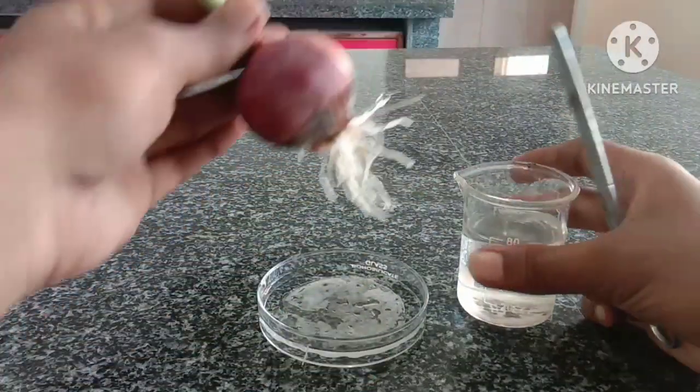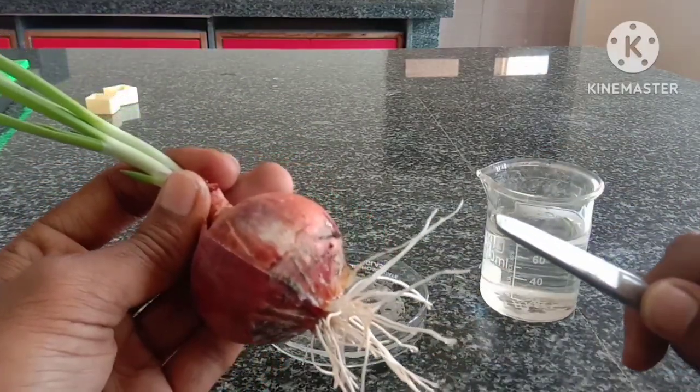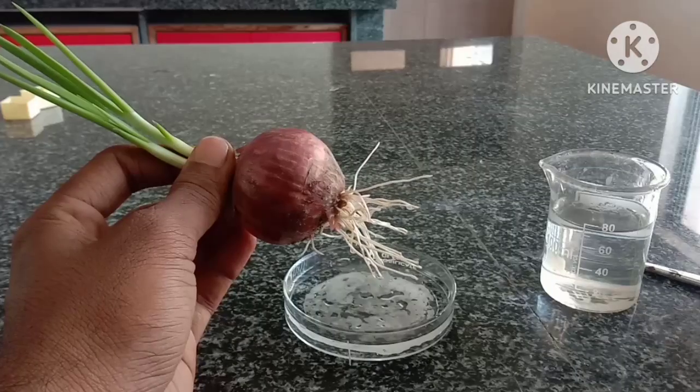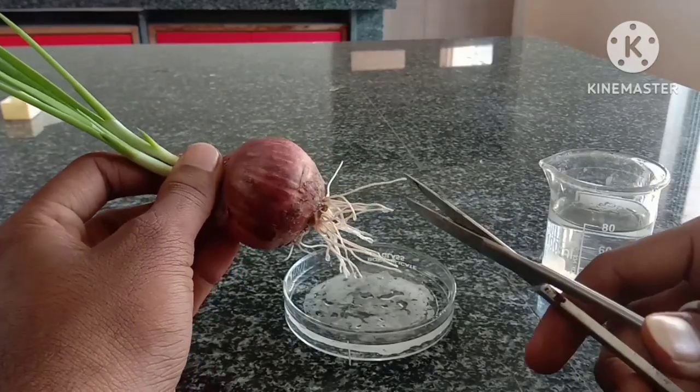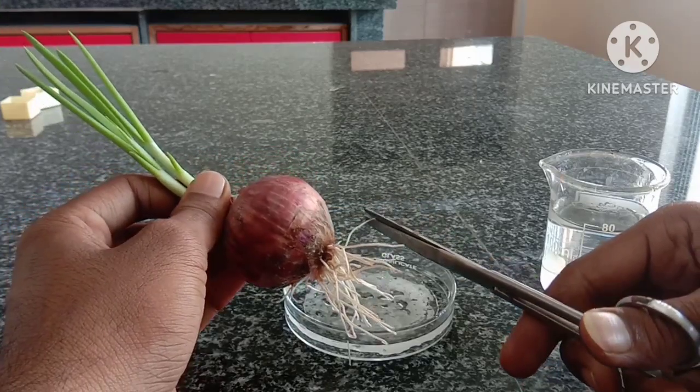Take an onion bulb which has roots. These are the root tips — we have to cut these root tips to perform mitosis. Cut the root tips with the help of scissors, like this.